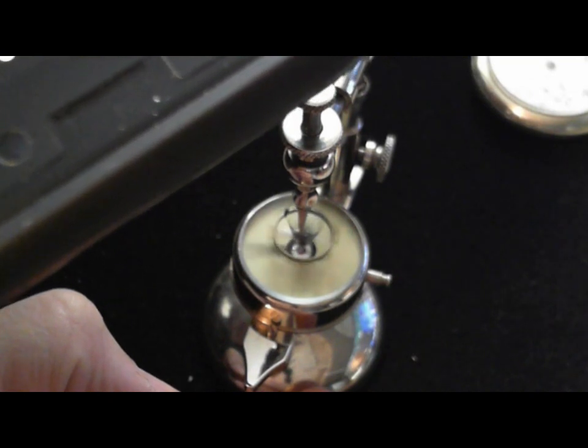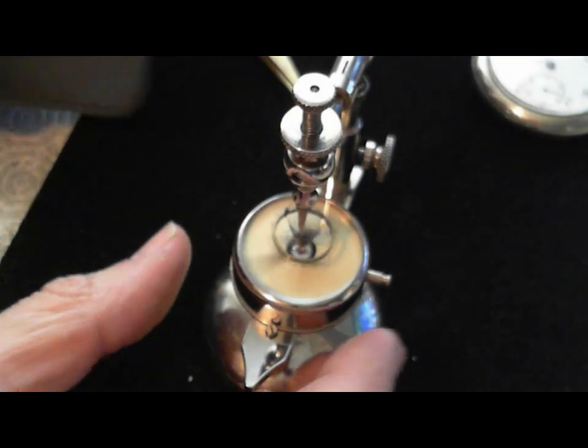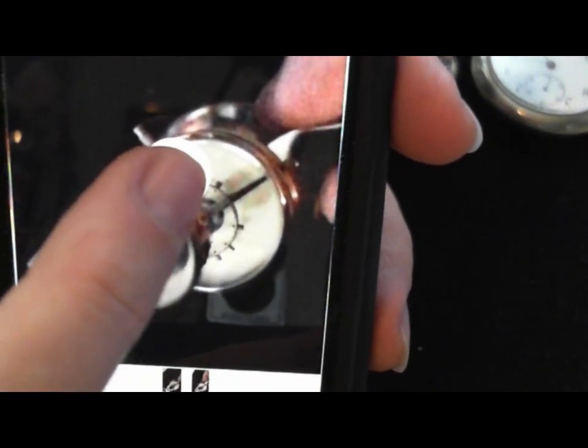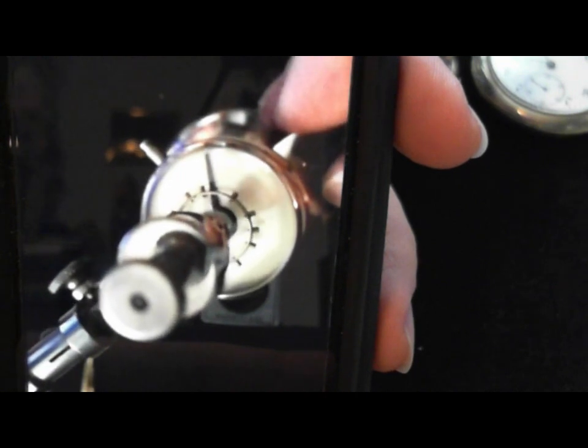I'm going to stop the video and move this out of the way just to let it run out. Now here's the last video — let me line this up here for you. Let's just see how close this is. It's swinging back and forth — it's pretty good so far. It doesn't look like anything is faster than the other. Now I stopped it, and as you can see, it looks absolutely aligned, which is great.